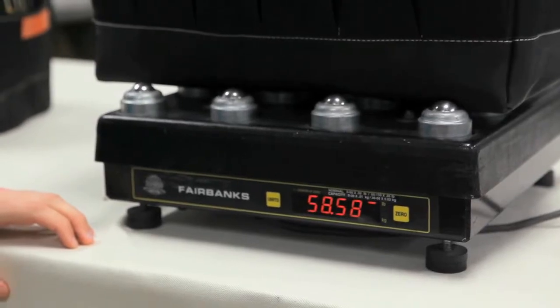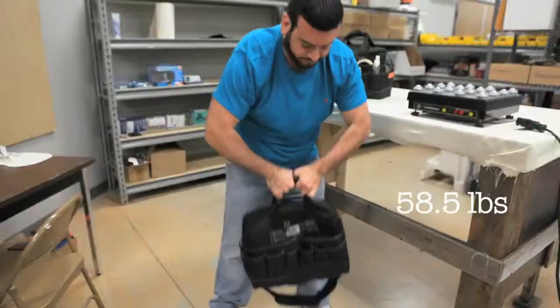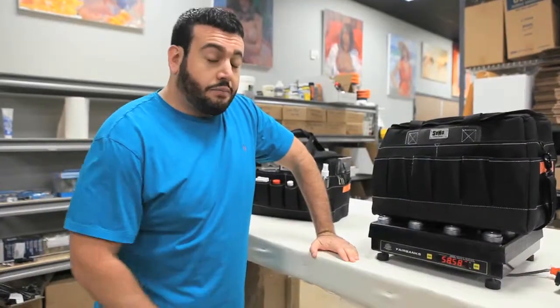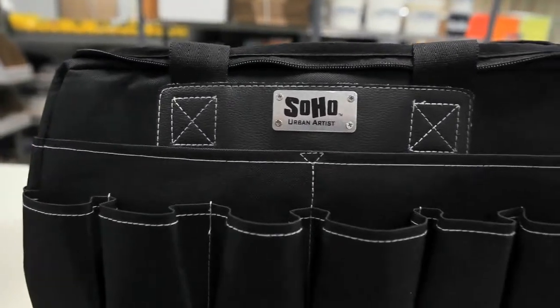The bag is now at almost 60 pounds. We're going to see how much the bag and my arm can take. Overall it's pretty impressive — 60 pounds and no damage. So I think we're ready to move on to the next test.